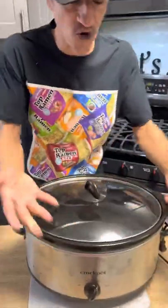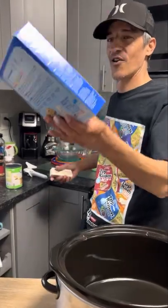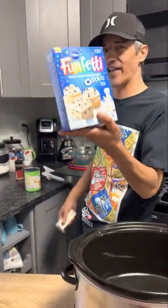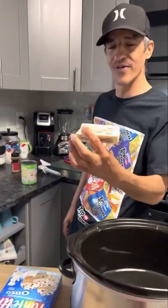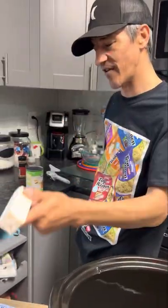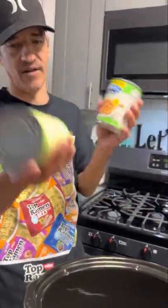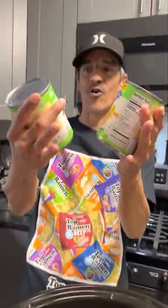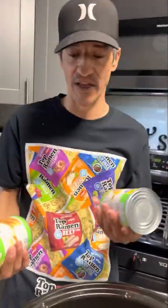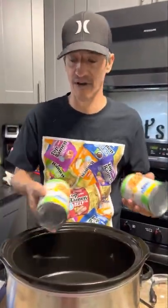We're gonna grab a crock pot, some funfetti oreo cake mix right here, and then we're gonna grab about six tablespoons of butter. We need like 40 to 42 ounces — it said 40 ounces but I think it'd be the same thing. Now some apple pie filling, or you can cut your own apples and use regular apples in there, but this is what we're gonna go with.